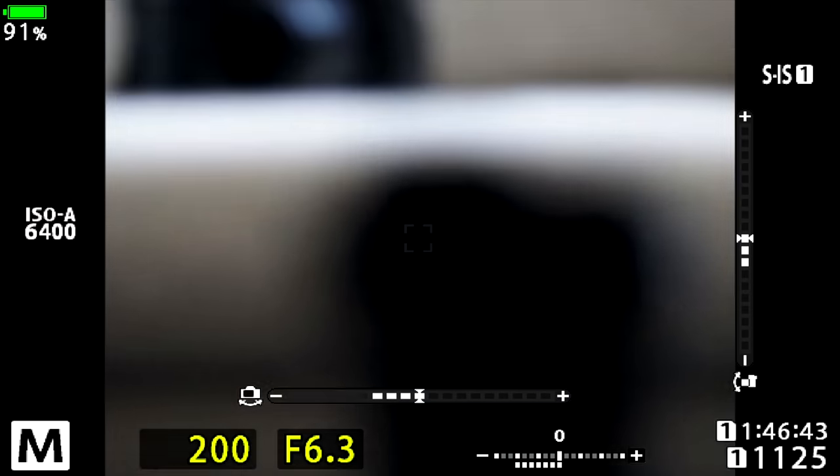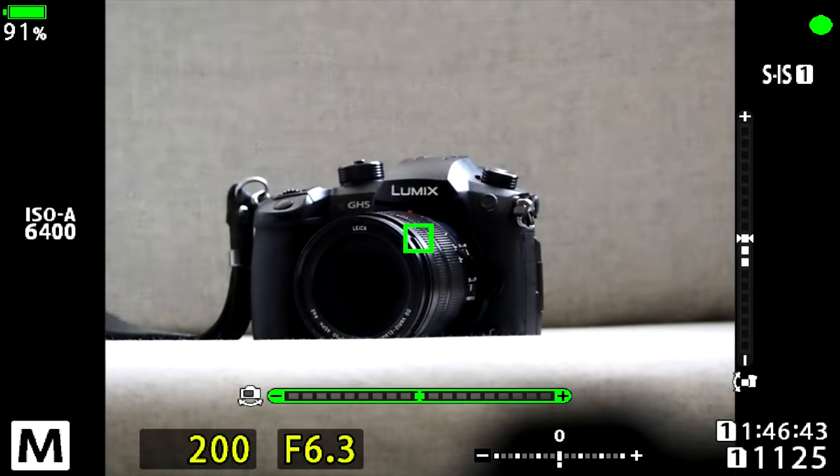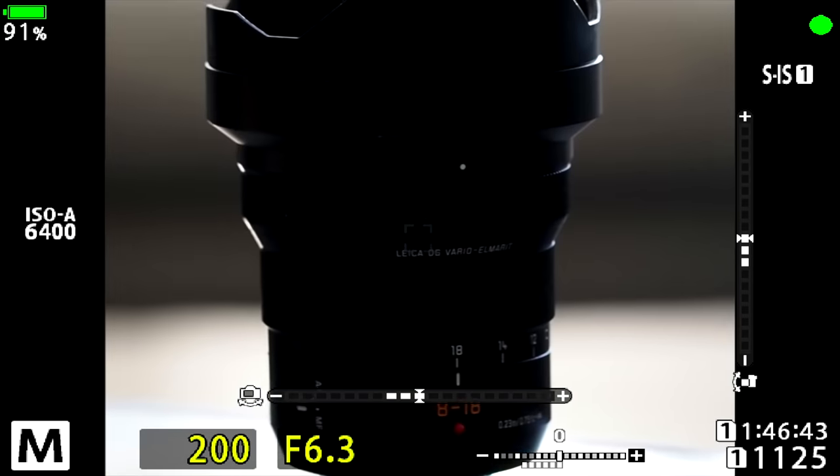Autofocusing speed on this lens was fantastic in bright sunny conditions. A couple of times indoors or in darker shaded areas, the autofocus would just miss a little bit or need extra time. That is largely down to the body — I was using an EM1 Mark III, which has one of Olympus's most advanced autofocusing systems — so I can only attribute it to the fact that we're not getting as much light as we might want.